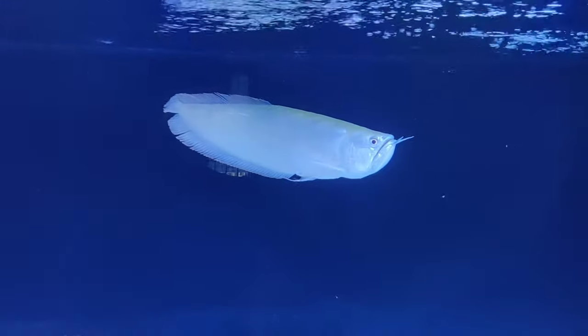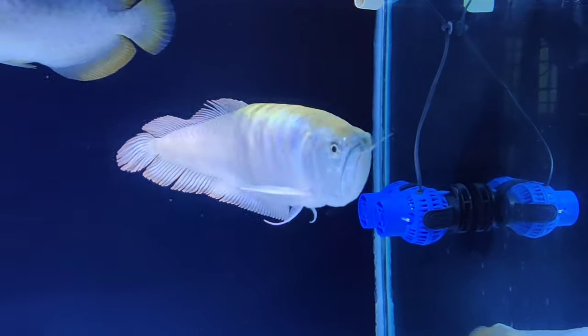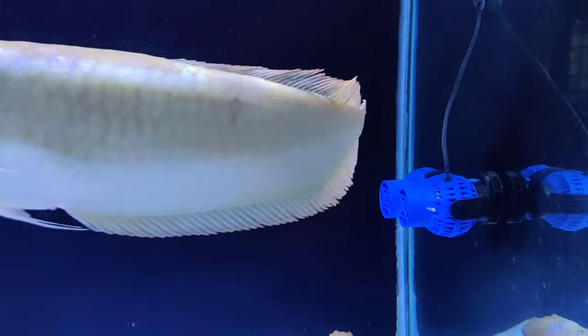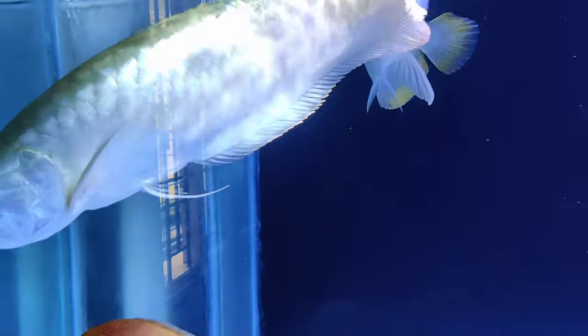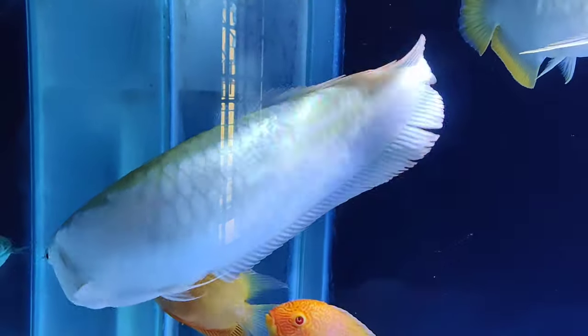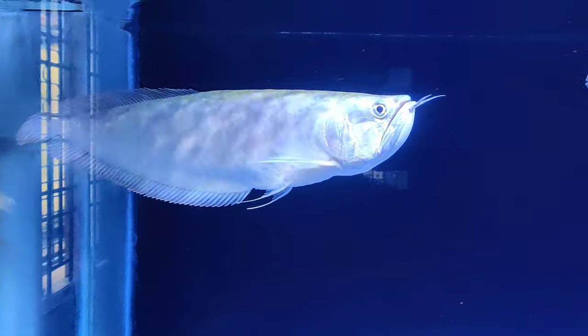If you look at the bottom of the fish, there will be a bit of a silver coloration. So there will be a bit of coloration, and the fish will be completely okay. Now the fish will stay here.